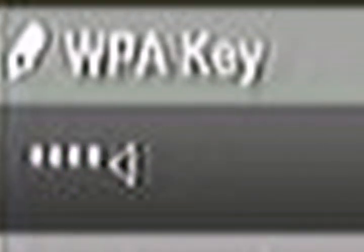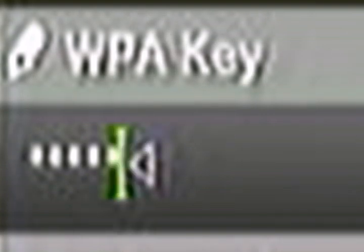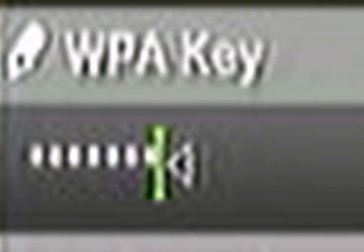Then you need to just type in your WPA key or WEP key, whichever internet connection you have. I'll blank out when I'm typing, so I don't give you guys my security key.